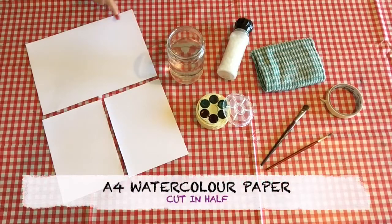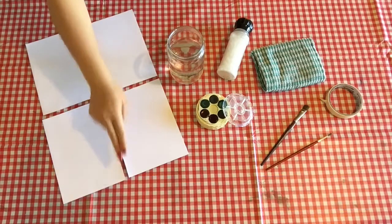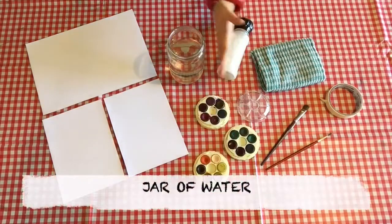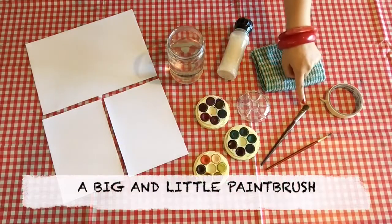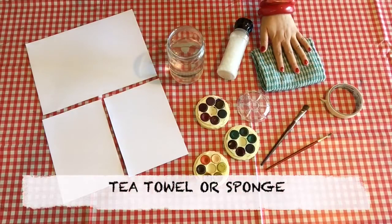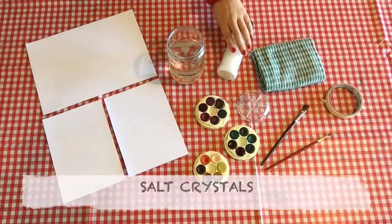So for the front and back cover, you'll need an A4 sized piece of watercolour paper that's been cut in half, some watercolour paint, a jar of water, a big and a little paint brush, masking tape, a tea towel or a sponge, and some salt crystals.